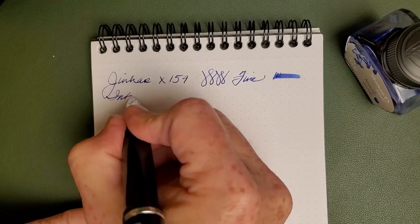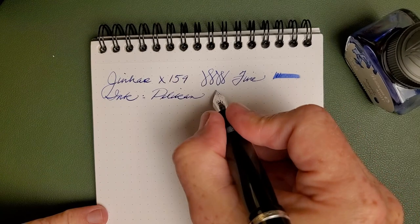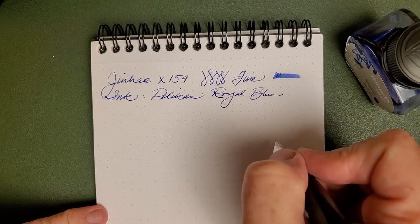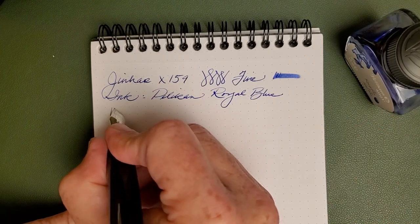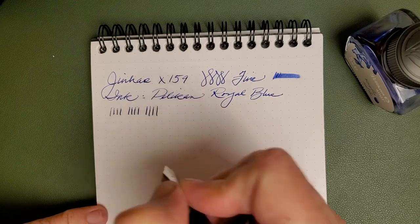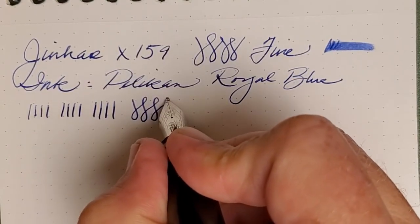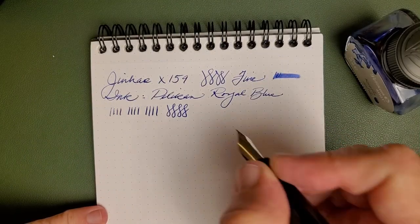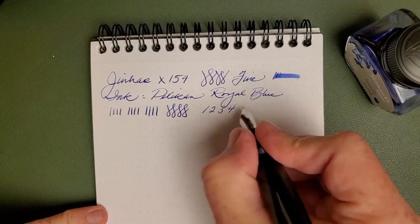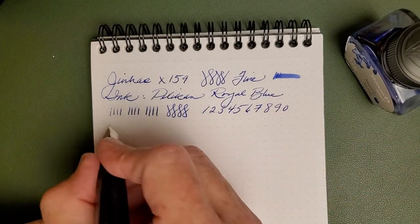The ink today is that workhorse of an ink, Pelikan Royal Blue. You can kind of see in my writing there that it has that little bit of bounce — it's not enough that I would call it flex. No pressure gives a fine line, a little bit of pressure gives a slightly thicker line — not much difference. But if I take my time, you can see there is just a slight bit of line variation. It's more bounce than flex, but it makes for a really nice writing experience. You'll just get the bonus every now and then of a softer fine — not a soft fine, but a softer fine.